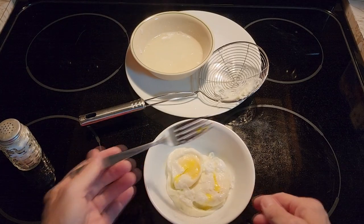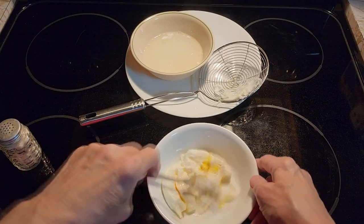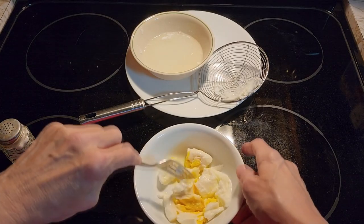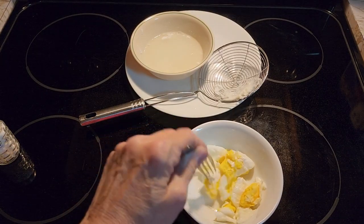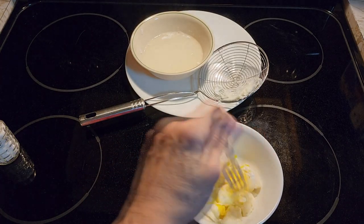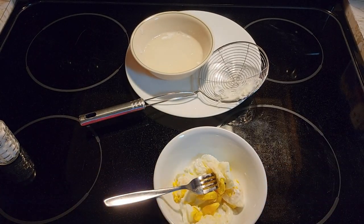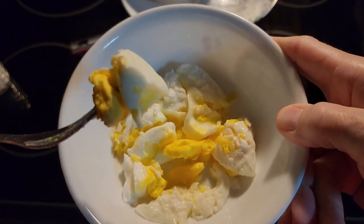After you take them out, see how you cut them open? They are nice boiled eggs. Cut them in bite-sized pieces, put a little salt on them, and you have yourself a couple of nice boiled eggs that you didn't even have to peel. We're going to wait until they cool off a little bit — let's see how nice they are. Nice boiled egg without having to shell it. I hope you like this video on how to make boiled eggs in the microwave. Enjoy your easy boiled eggs.